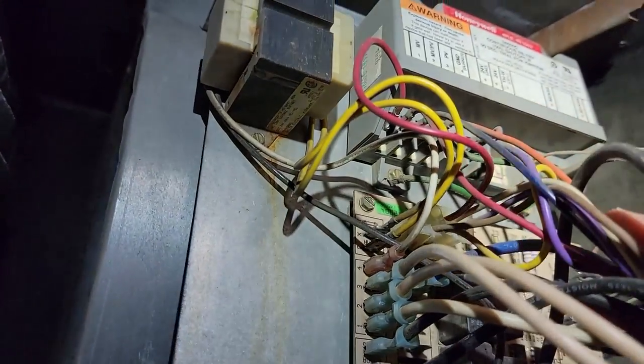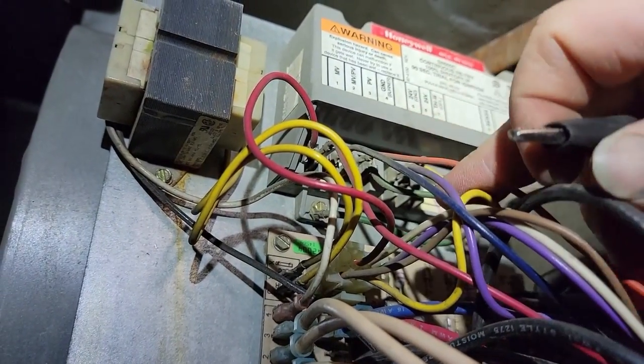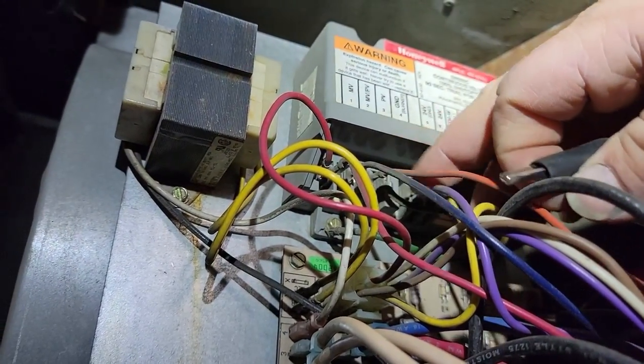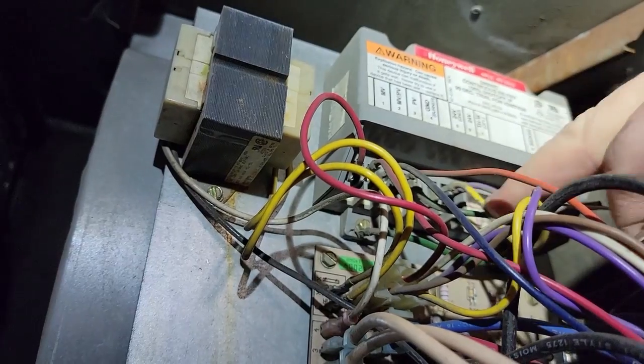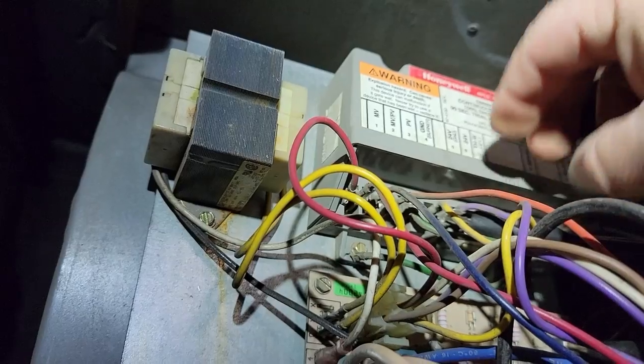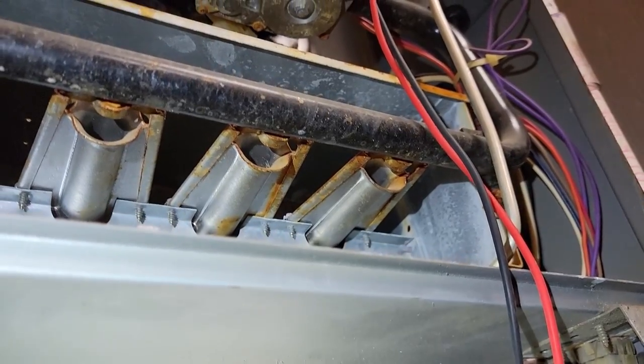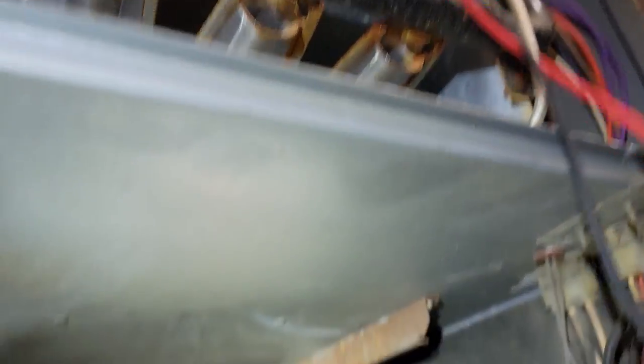If you want to know if your ignition's any good, we can go ahead and jump R over to 24 volts — and I'm only doing this for testing. Only for testing, otherwise this would be dangerous. There it is, it's trying to start. Hear it? So everything works.